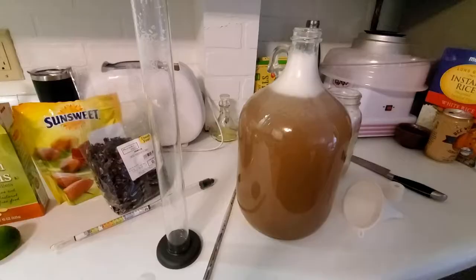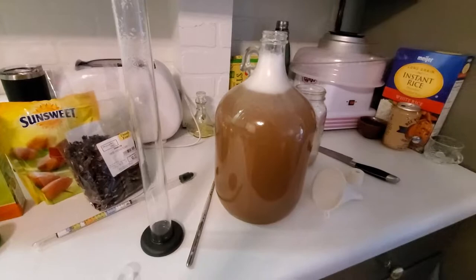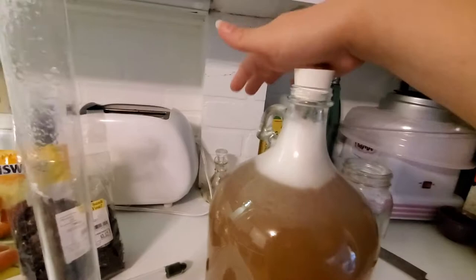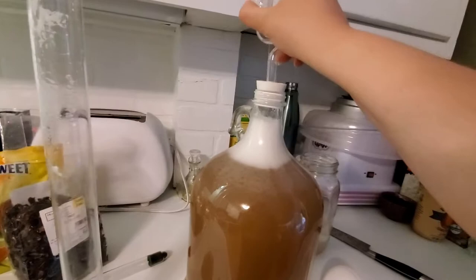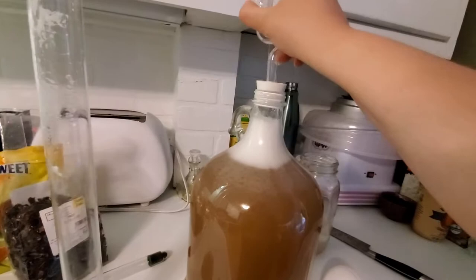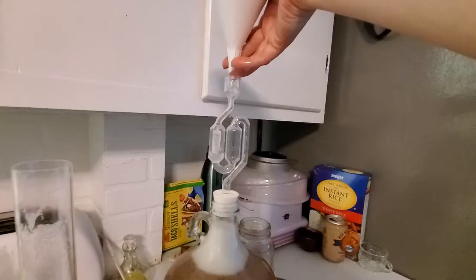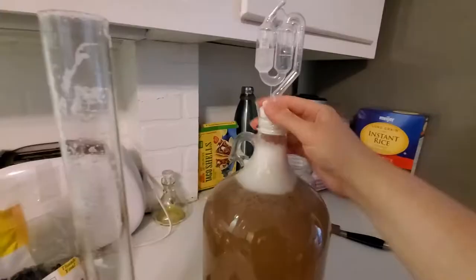It is time to cap the mead. I'll be taking the cap with the hole in it that I was using to shake things up, and popping it right on top with all the pressure I can muster. Then I'll be using this airlock to make sure we don't get any foul things into the mead — it'll stop fruit flies from getting in and keep mystery bacteria out. I'll put a little bit of sanitized water right in the airlock.